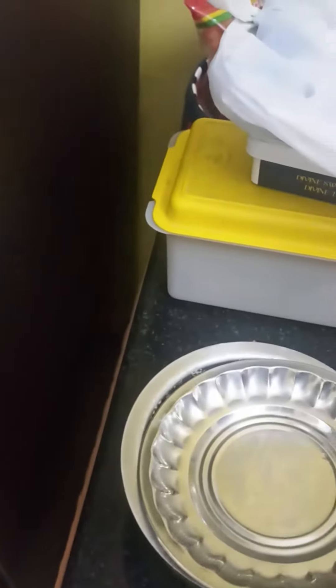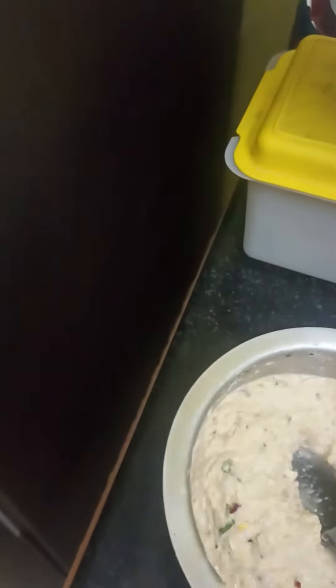Welcome to mommy and me. Here is my lunch box. In the lunch box, this is a samba rava. I am ready for the batter.